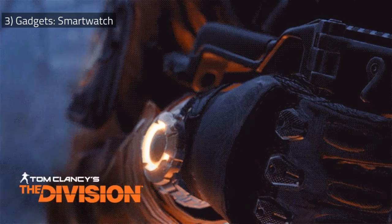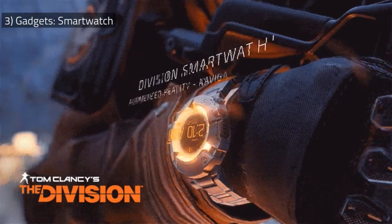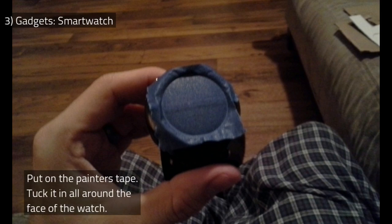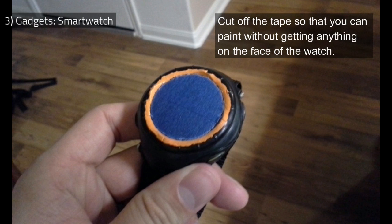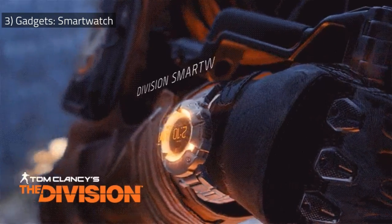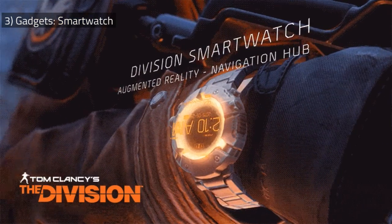What I did when painting mine is I had some painters tape and taped it off, then had a knife and cut a circle, making sure I wasn't getting paint on the actual watch face. And even if you do get paint on the watch face, there are ways to remove that paint. Basically you just want to have some kind of neon orange paint to put on there.